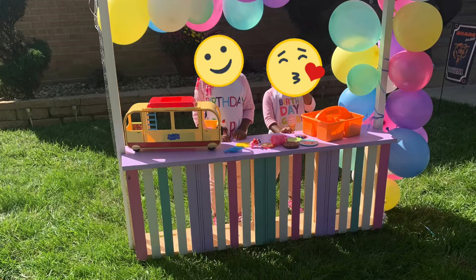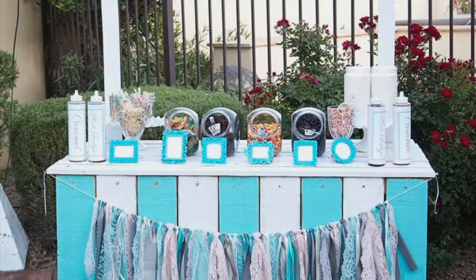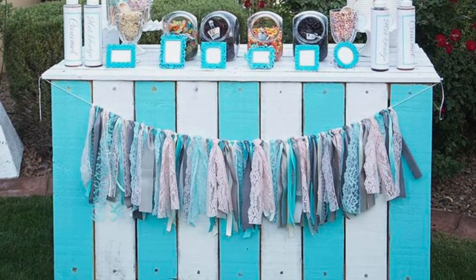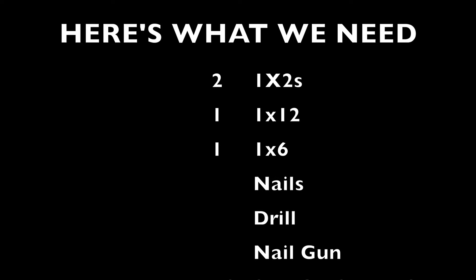Hi guys, welcome back to my channel. It's Shani with DreamInspireCreate.com and today I'm taking you on a journey of how I made an ice cream stand for my nieces. This is our inspiration pick. My sister-in-law — this was her first time DIYing with me, or DIYing at all — so it was a really, really fun project. She had this idea to do this for her daughter's birthday.